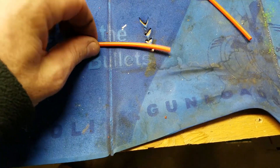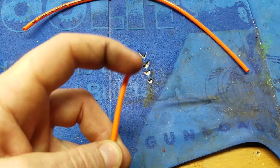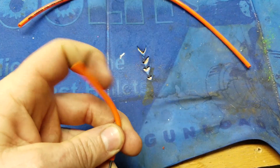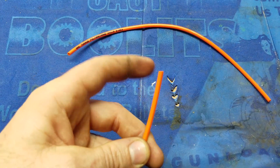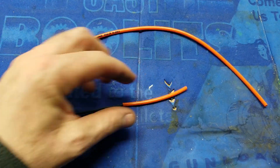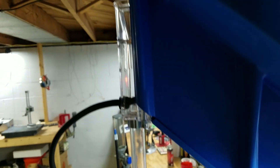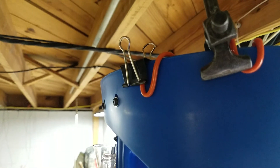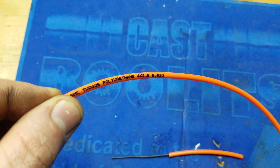All I did was — however far you leave the wire from the end will determine how stiff this is. You can back the wire out and it's not quite as stiff. So if you find that it's actually binding up your case feed plate and engaging the clutch on the case feeder, you can always back the wire out and it makes the tip a little bit more flexible. And then I just secured it on there with a clamp and one of these little paper clip things. So: 16 gauge wire and 4mm by 2.5mm tubing.